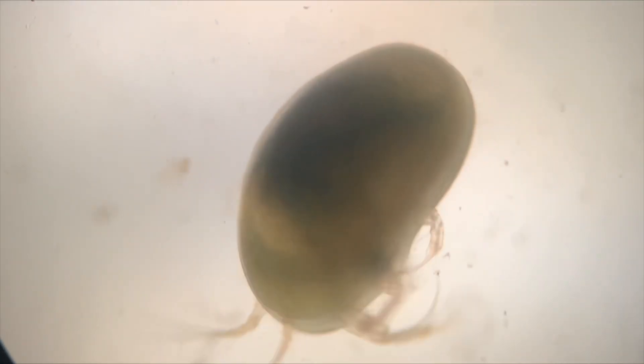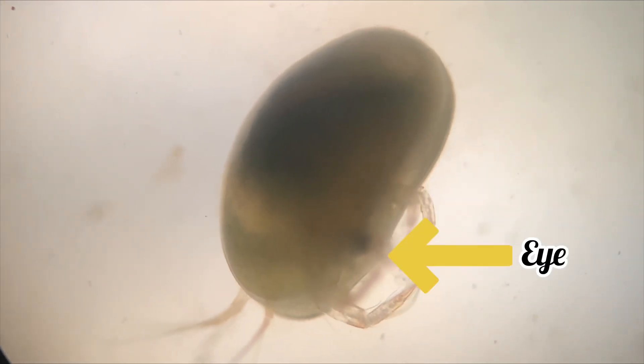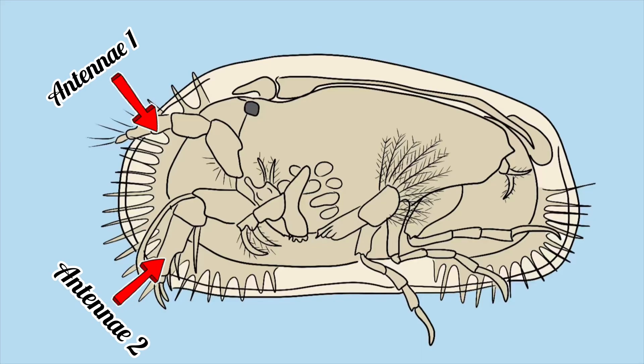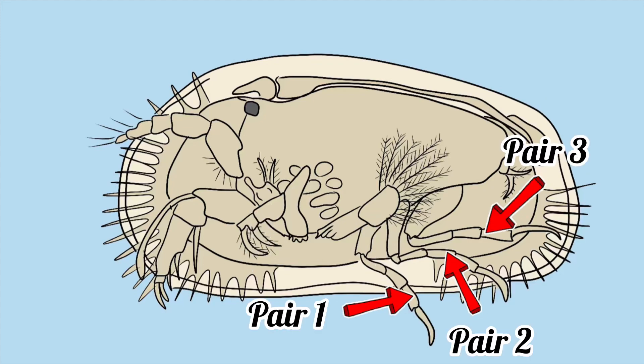The head is the largest part of the body. It bears a single black eye and four pairs of appendages. Two pairs of well-developed antennae are used to swim through the water. In addition, there are also a pair of mandibles and a pair of maxillae.